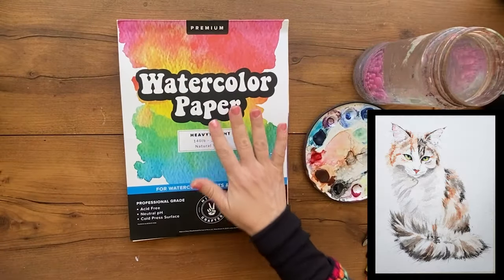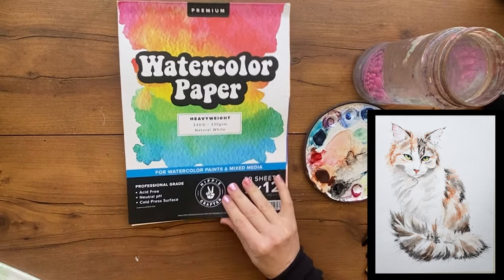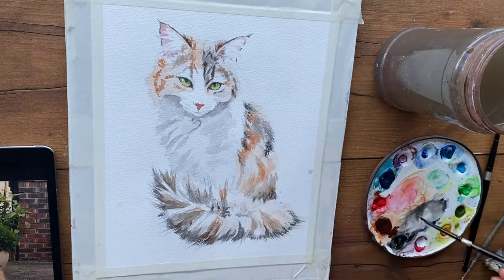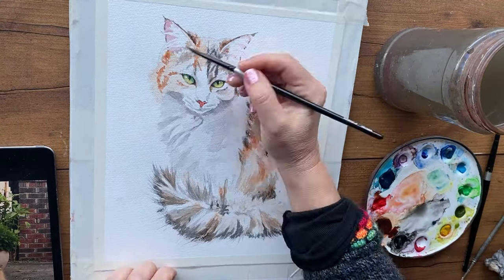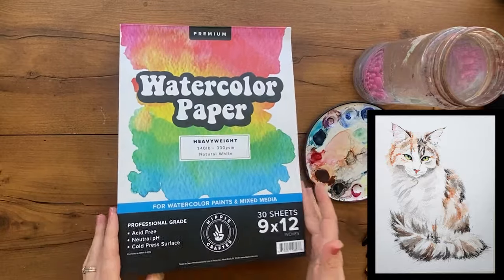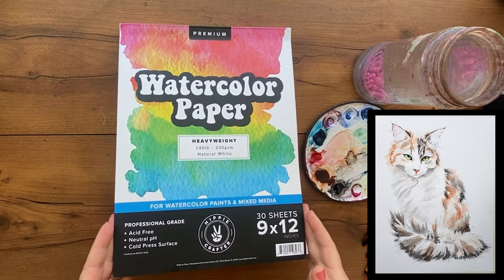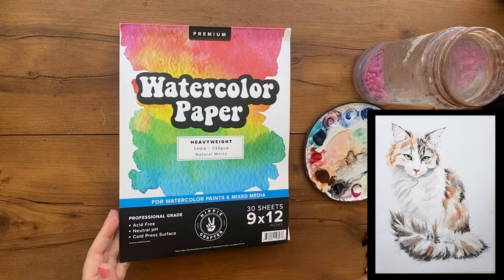We're going to do some exercises on just cheap paper — you don't even need expensive paper for these exercises. My favorite student-grade paper is Hippi Crafter; Canson also makes a good one. But just use whatever you have. These techniques can be practiced on pretty much any watercolor paper — you do need watercolor paper, but student grade works. You can look in my description for links to all my materials; those are affiliate links.